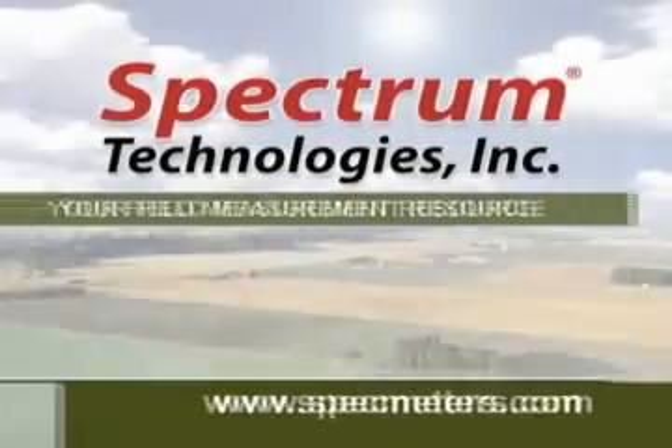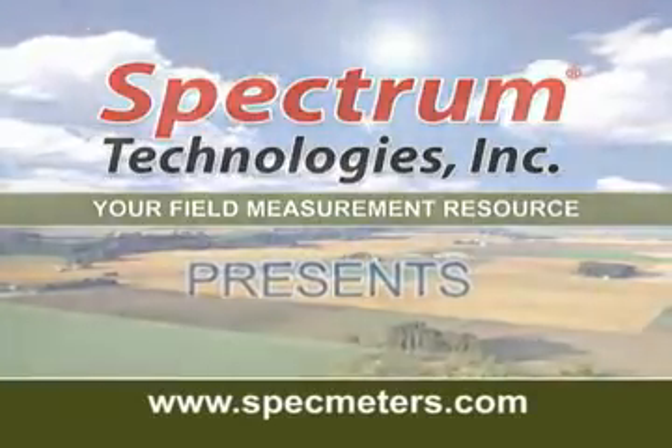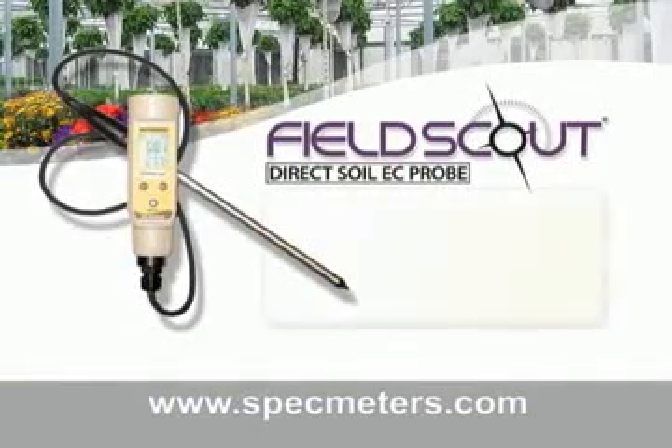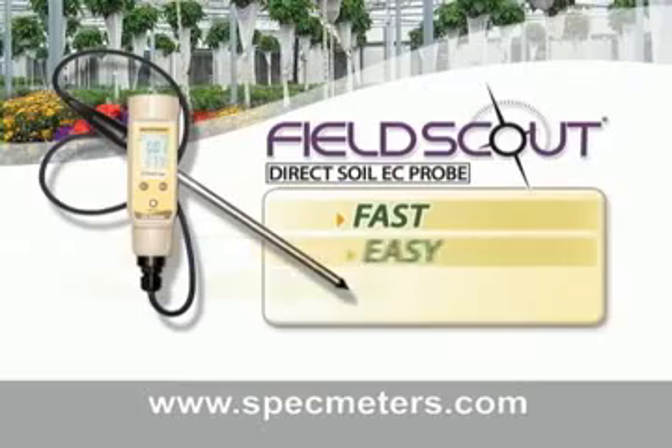Spectrum Technologies, your field measurement resource, presents the Field Scout Direct Soil EC Meter, designed to make the process of reading salts fast, easy, and accurate.